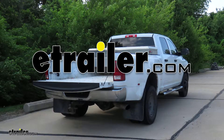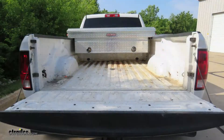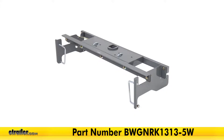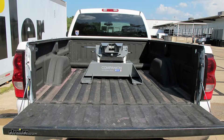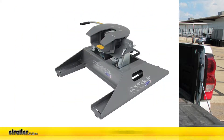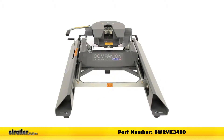Today in our 2012 Ram 3500, we'll be having a look at and installing the B&W Custom Underbed Installation Kit for B&W Companion 5th Wheel Trailer Hitches, part number BWGNRK1313-5W. This 5th Wheel Installation Kit is designed to let you install your B&W Companion 5th Wheel Trailer Hitches. The adapters are part numbers BWRVK3500 or part number BWRVK3400.